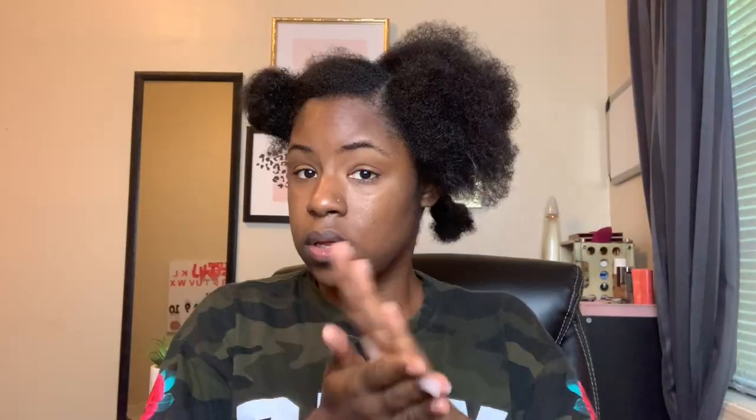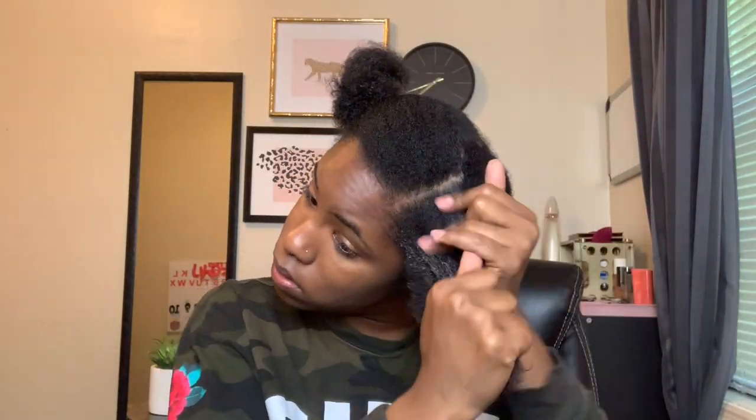The key to a defined twist out, braid out, flat twist, or wash and go is making sure your hair is fully detangled. Now I'm going in with the Aussie curl pudding cream — I'm applying it to the whole section. I'm not scared to use a lot of product. I don't think I'm liking how this feels on my hair, but it does feel like it will give a nice hold.